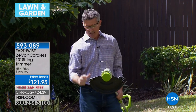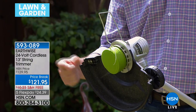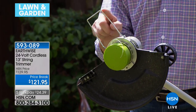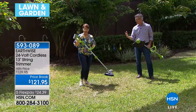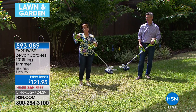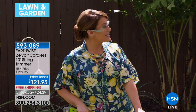It has a cutter so the line doesn't get too long. You can adjust the cutting width to 11 or 13 inches. And right here is your guide so you know the string won't extend further than that — great for when you get near flowers and plants. I think the reason people love this unit, first of all, is it's only 5.5 pounds. You can hold it with one hand, so you have that control and precision. You have everything you need to do the job by yourself — maybe you can even save money on landscaping.